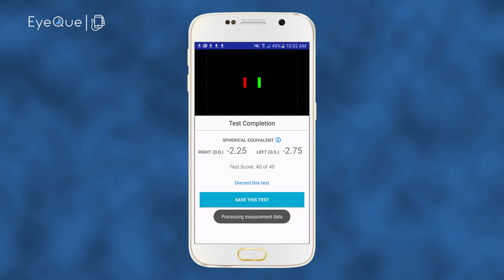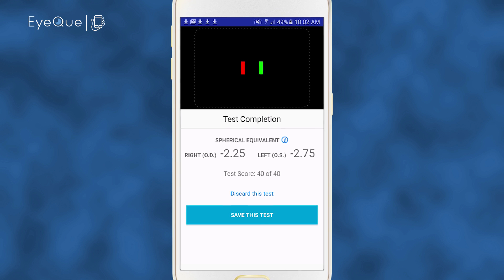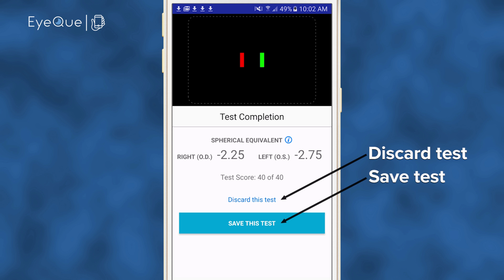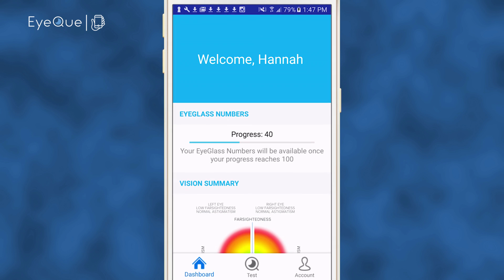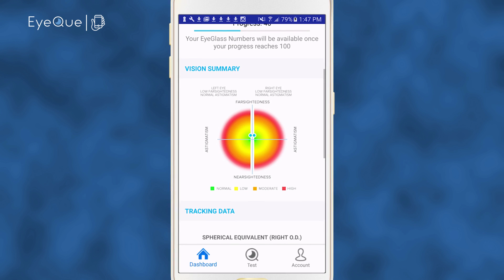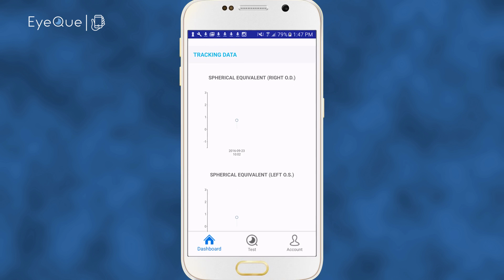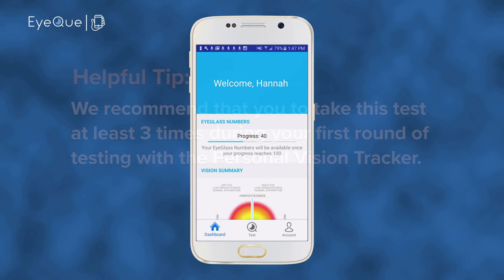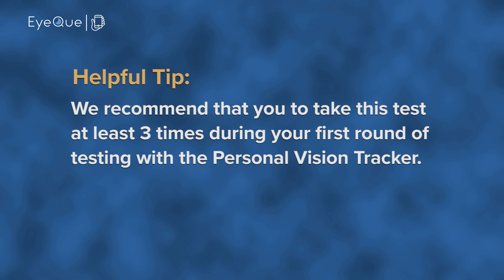Now the test completion screen appears with the first indication of your vision. There's also a test score which shows how well you performed on the test. You can discard the test or click Save this test. You'll return automatically to the dashboard where your initial test results and progress score will be displayed. We recommend that you take this test at least three times during your first round of testing with the Personal Vision Tracker.